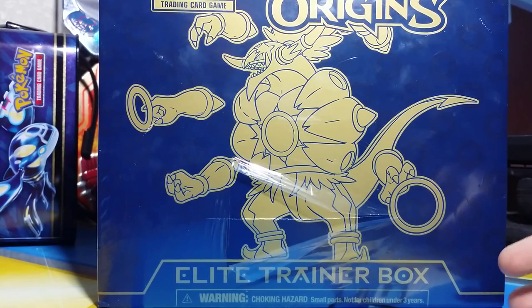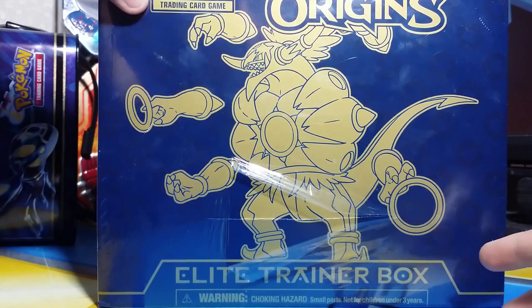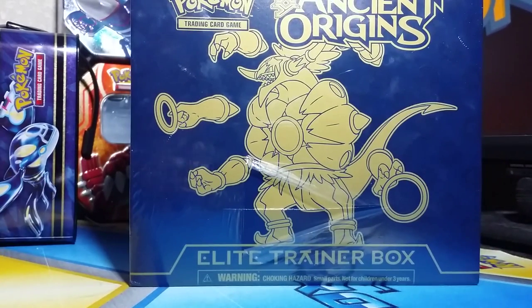Yo guys, this is the Act of Pokemon here, and in this video I'm going to be opening up an Ancient Origins Elite Trainer box. So yeah, really excited about this one. Actually, let me fix the camera real quick.